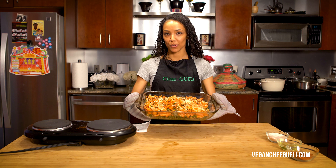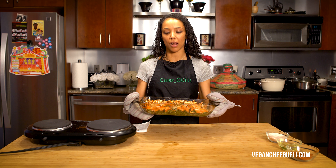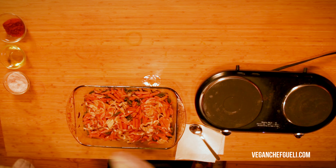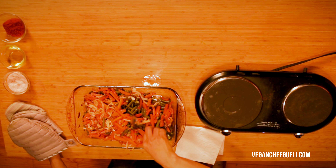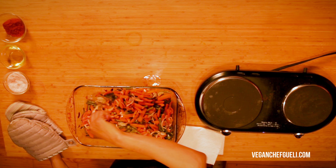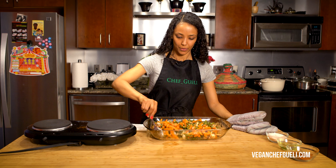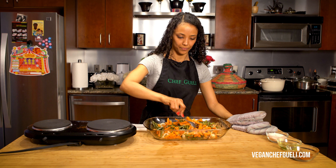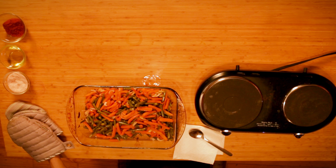Fresh out of the oven is our faux sodia — a healthier way of making it where you don't have to pan fry it or use a lot of oil. Mix it up, and that's it — that simple, it's done!